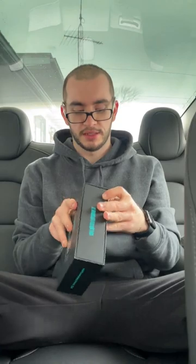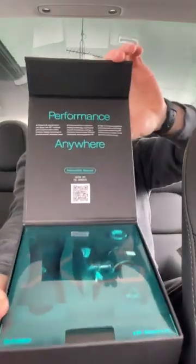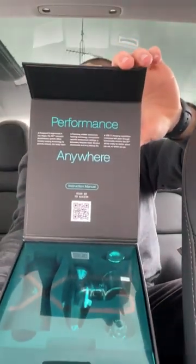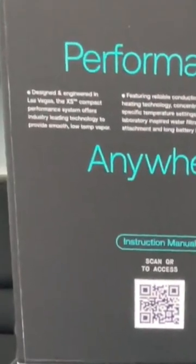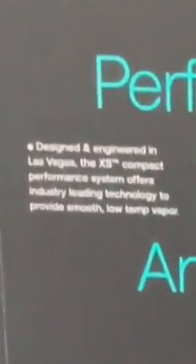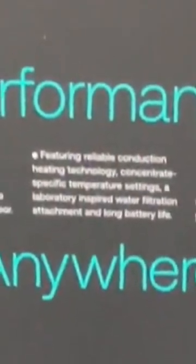Alright, I think it is time to finally get into the Dr. Dabber XS. Unboxing time! We have the Dr. Dabber XS Nano e-rig. Performance Anywhere, designed and engineered in Las Vegas. The XS Compact Performance System offers industry-leading technology to provide smooth low-temp vapor — exactly what we want. Featuring reliable conduction heating, concentrate-specific temperature settings, a laboratory-inspired water filtration attachment, and long battery life with USB-C pass-through charging.